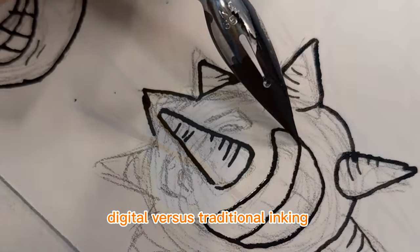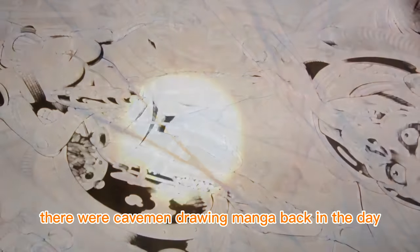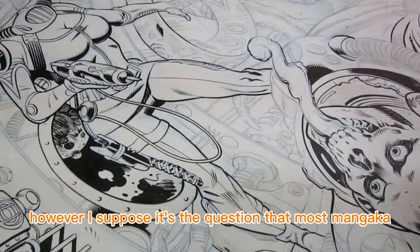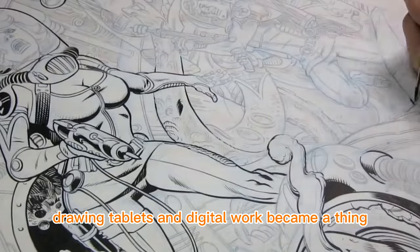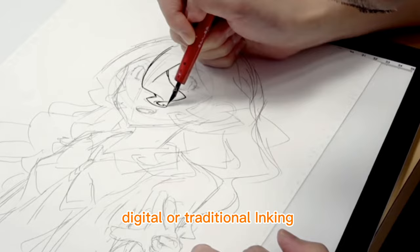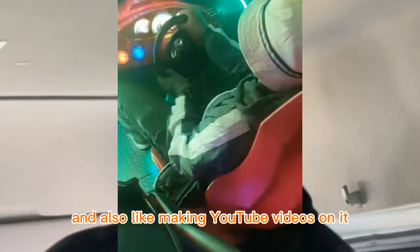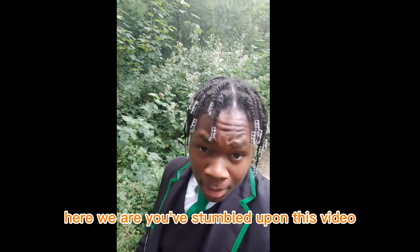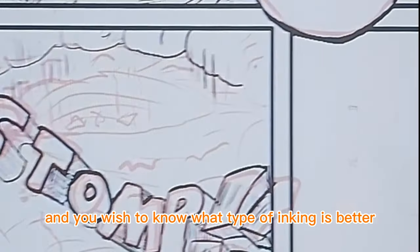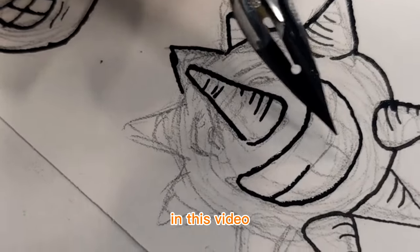Digital versus traditional inking — the question that has been asked since the dawn of time. Well, not the dawn of time; I doubt there were cavemen drawing manga back in the day. However, it's the question that most mangaka have been asking ever since drawing tablets and digital work became a thing. I always get asked: Jay, what's better, digital or traditional inking? What is up everybody — my name's Jay and I'm an aspiring manga artist. I practice my craft every day and I also like making YouTube videos about it. In this video, I'll be going through the types of inking and the materials used to ink manga.